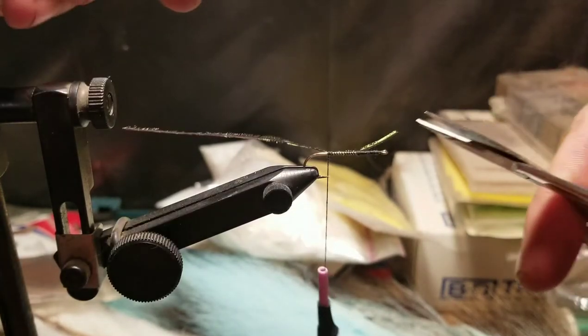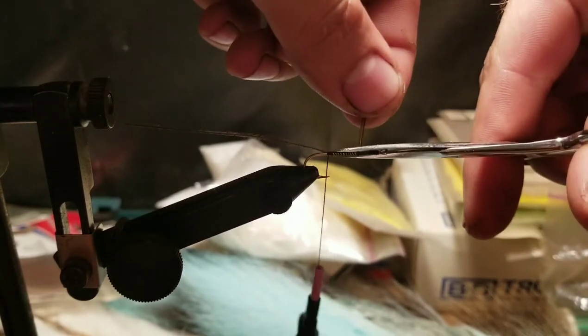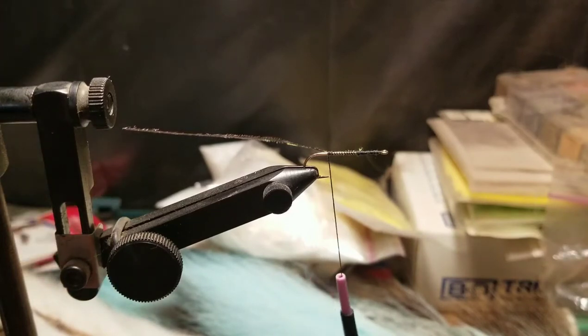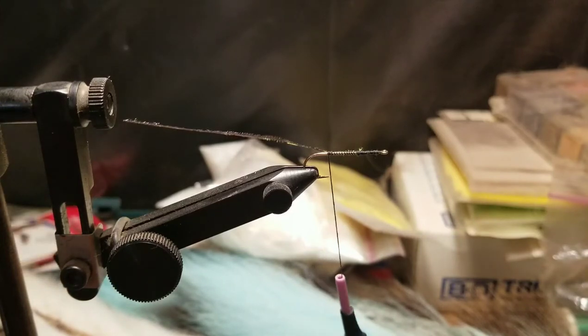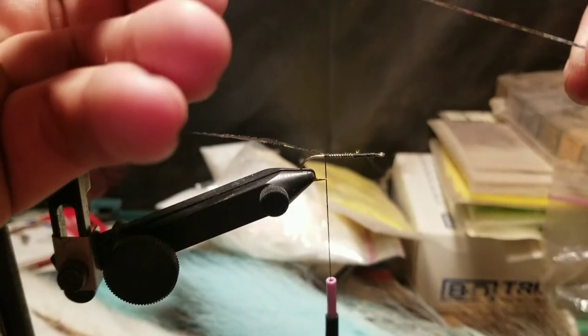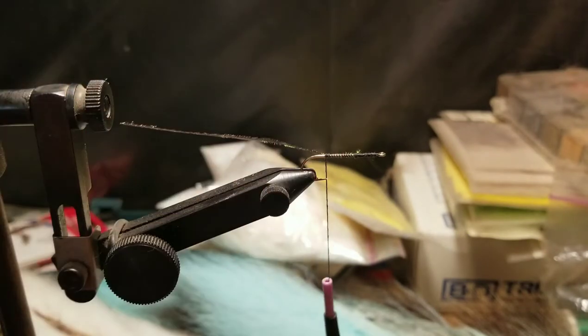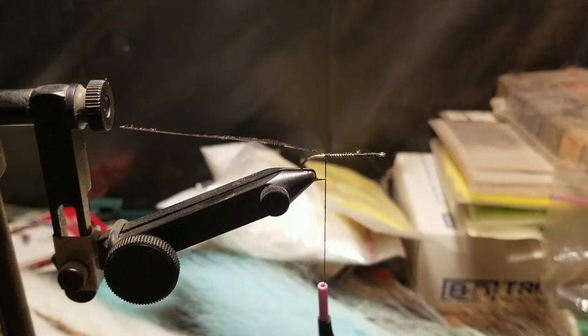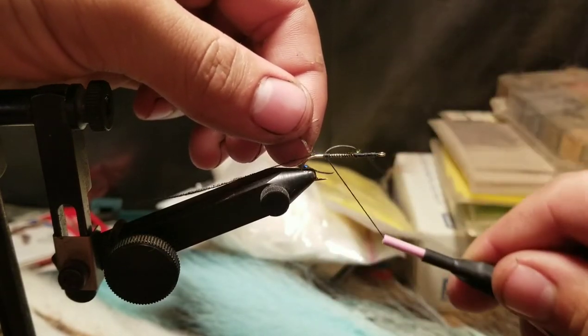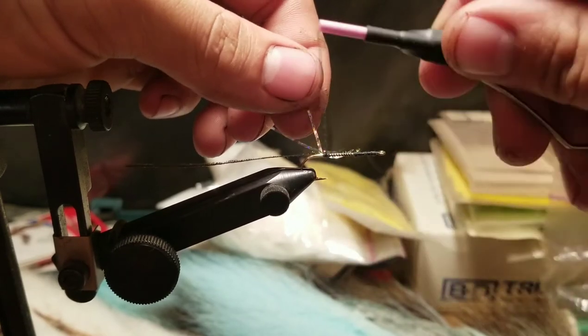Take scissors and cut off the excess on the front. Next, take some flash tinsel — cut off roughly three inches, that should do it — and then just tie that on.